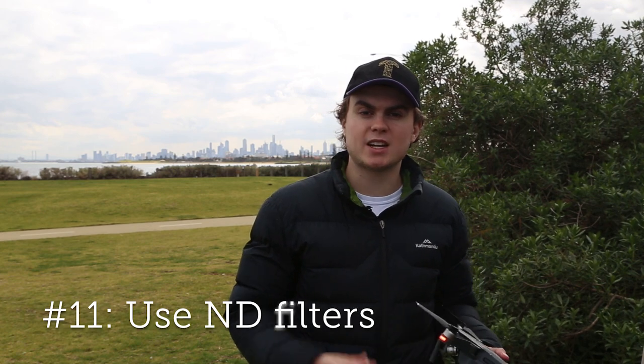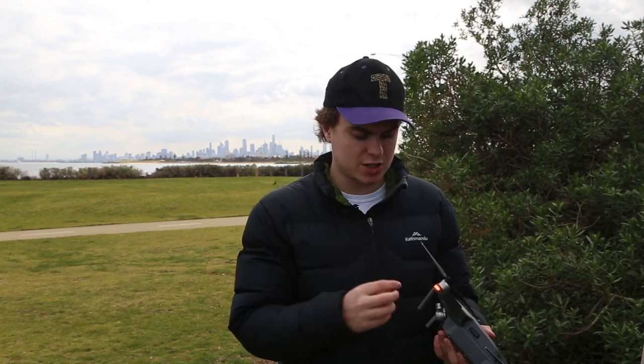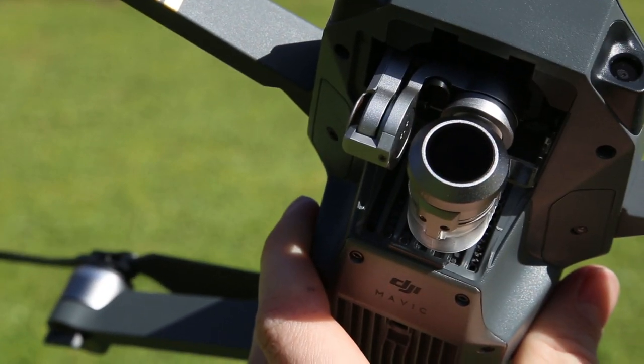An optional tip for your Mavic Pro is to throw on an ND or neutral density filter, which DJI sells as a four-pack for about $100. They're kind of like sunglasses for your camera — you put them on the lens and they reduce the light coming in. So if you're out in daylight it's not as bright, meaning you can drop down the shutter speed and aperture and still get great shots without it being washed out.